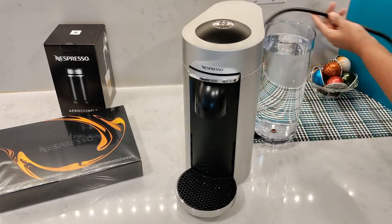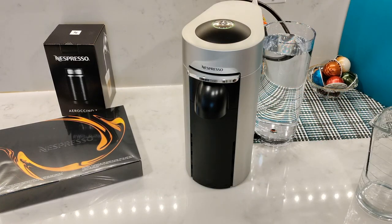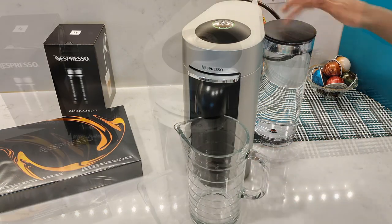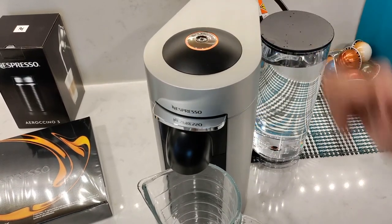Before you use the machine you'll need to perform a cleaning cycle. Fill up the water tank, plug in the machine, and place a large jug in front — enough to hold at least one liter — and then press the button three times.